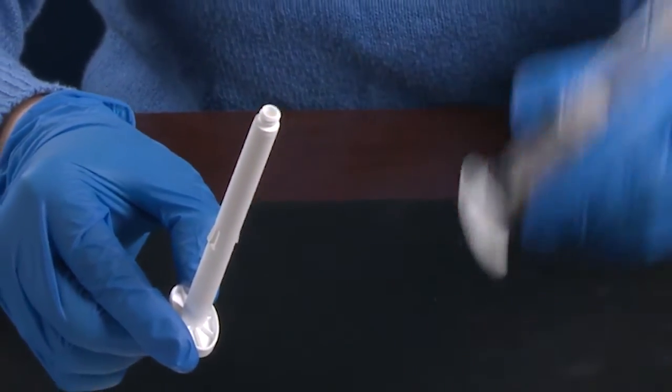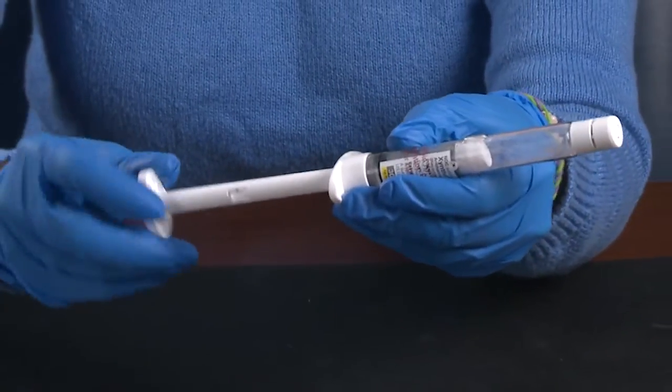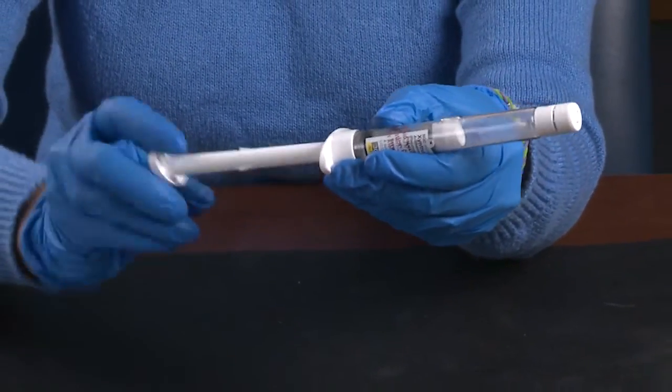First, grasp the plunger rod, being careful to avoid contact with the shaft of the plunger. Screw the plunger rod firmly into the opening of the SoloFuse syringe.